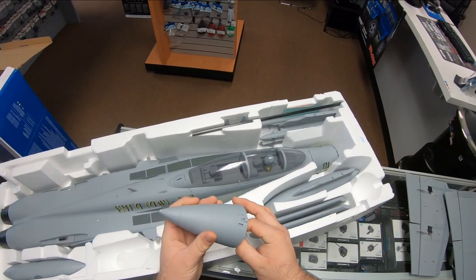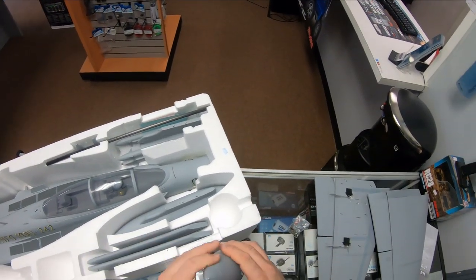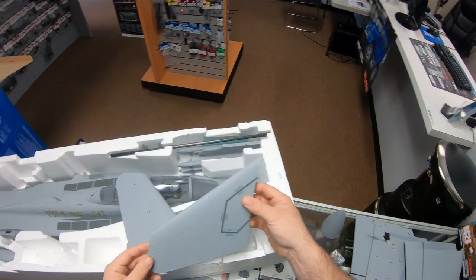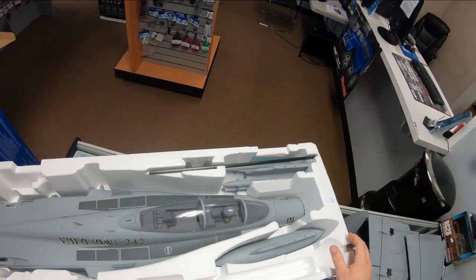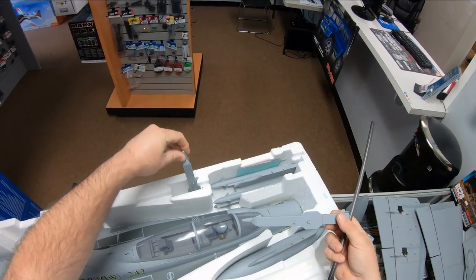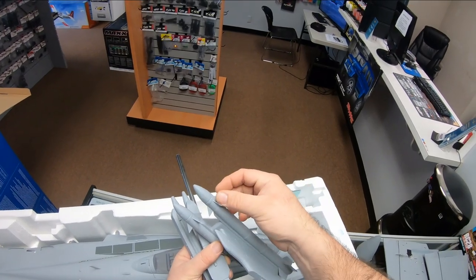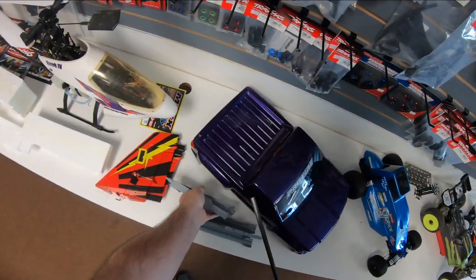Here's your nose cone — they've actually stuffed the hardware bag you need inside the nose cone. Here are your flying stabilizers. This is one thing I really admire them for — doing a full flying stab, doing it the right way, the way a jet really works in real life. You've got your wing joiner, a carbon fiber tube. The missiles are already done — they're all molded one piece, the fins are already attached, and everything's pre-painted.